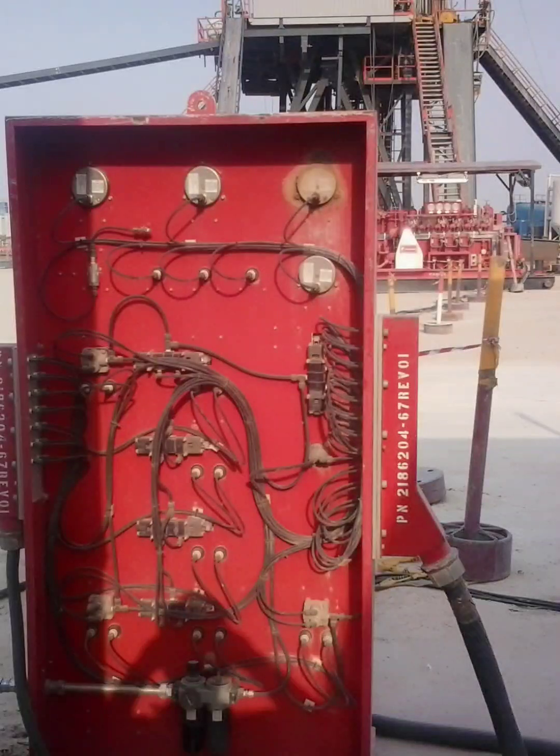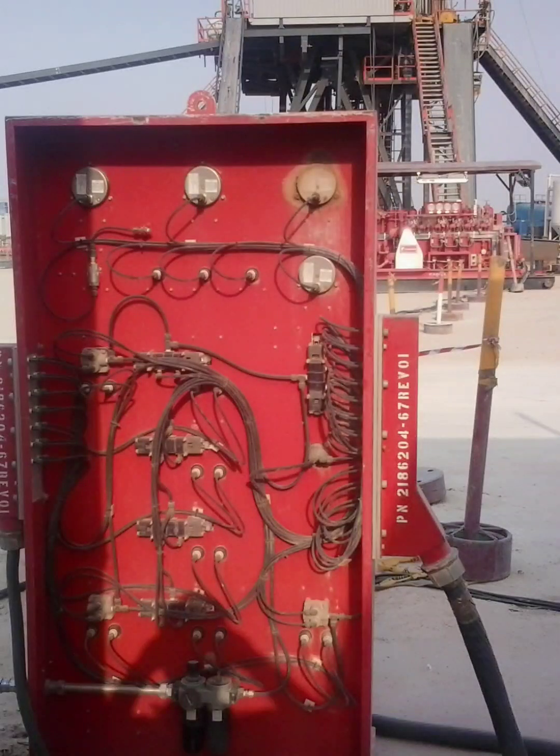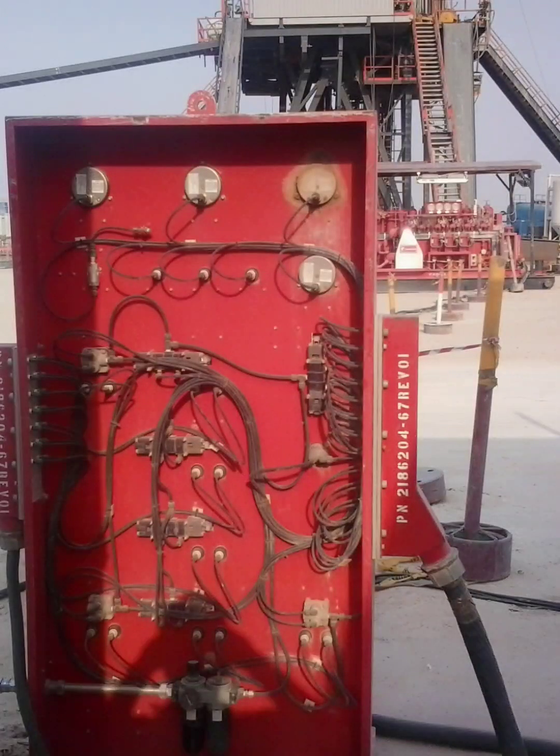This includes damage from rig-up activities or environmental conditions like rain, sand, or heat. On a rig site, dust, vibration, and moisture are part of daily life, and an exposed electrical panel is just asking for trouble.